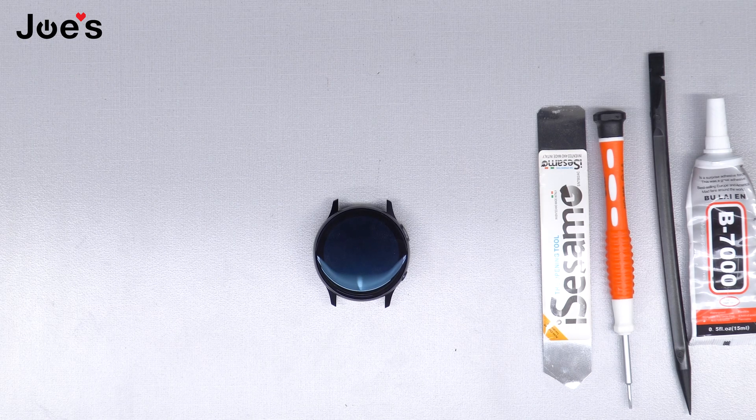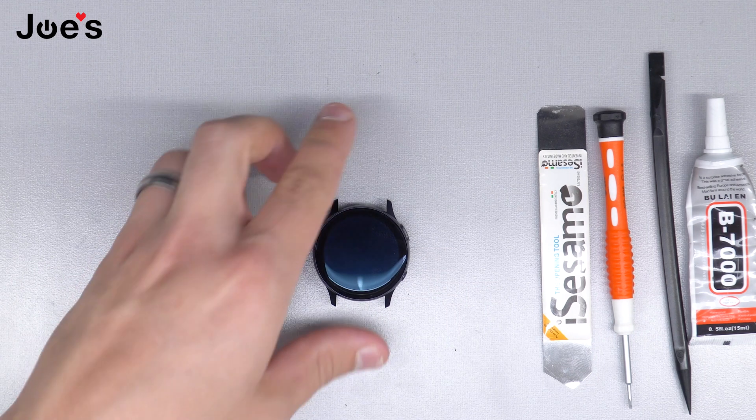This is Russ with Joe's Gaming and Electronics here with another highly requested video. Today I'll be showing you guys how to replace the battery on an SMR 830 watch. So let's begin.